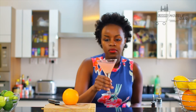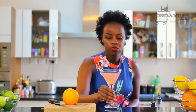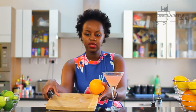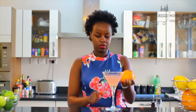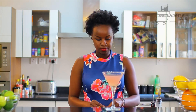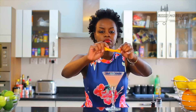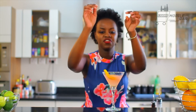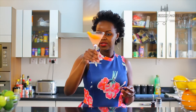So lastly we're going to garnish our drink and then it's good to go. We just slice a bit of orange peel, sit it on the drink, and just dunk it in. That's it — there you go guys, here's your cosmo!